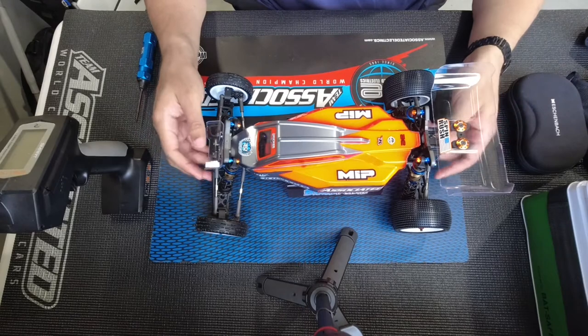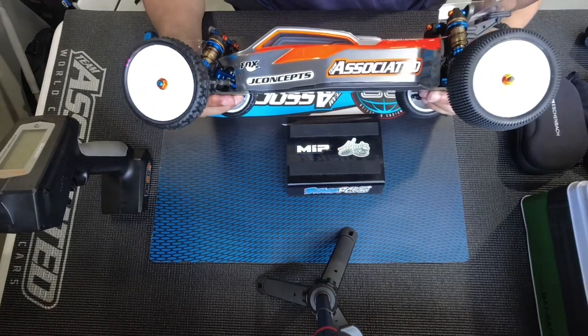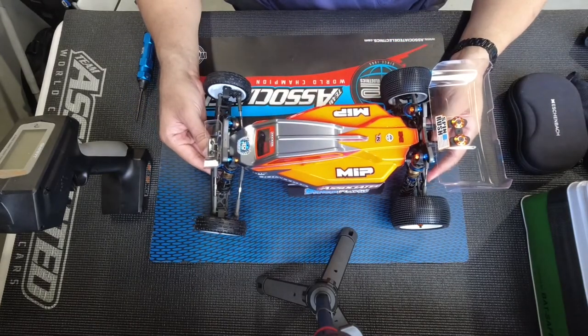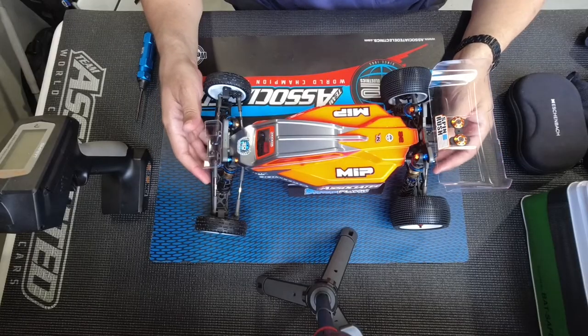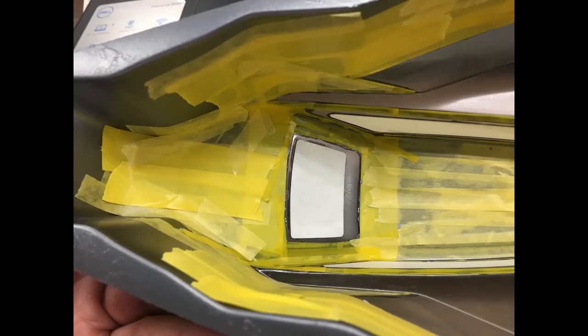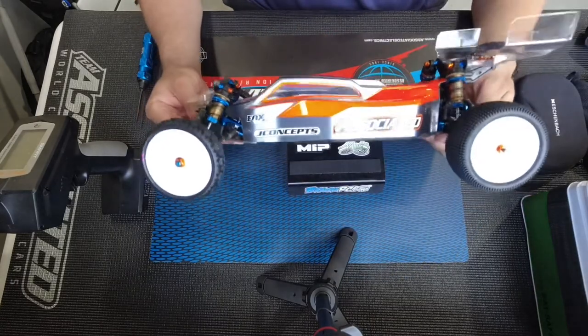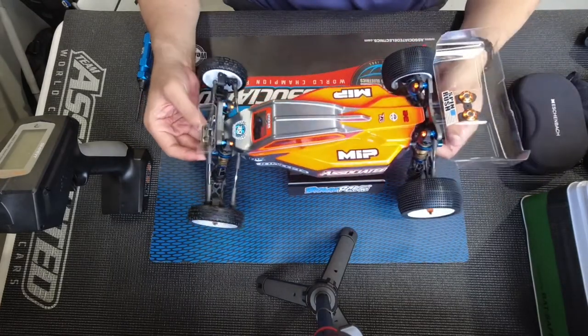It took me about a week to paint this car and this is just two colors — gunmetal and fluorescent orange. Go really, really slow, because once you make a mistake, that's it. And probably the most important part about painting the car is masking the windows. Really try to mask them well, because if it bleeds through, that's a wrap and you'll be really upset at yourself.